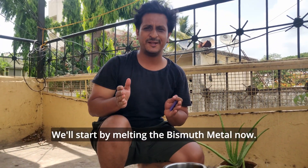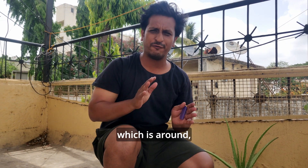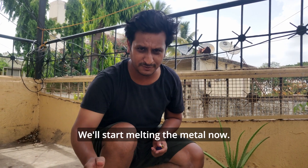We'll start by melting the bismuth metal now. Bismuth has the lowest melting point in metals. This is around 271 degrees Celsius, which is around 540 or 550 degrees Fahrenheit. So we'll start by melting the metal now.